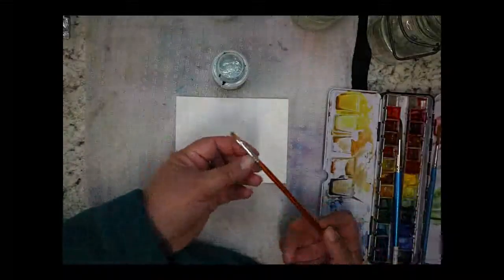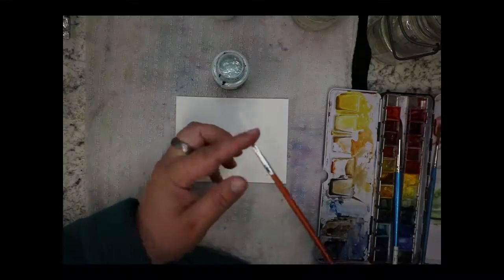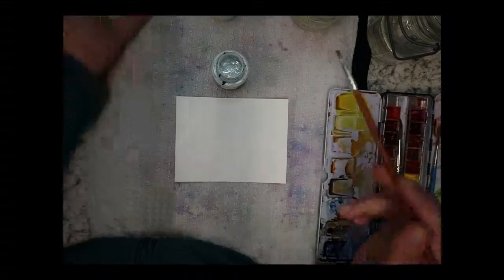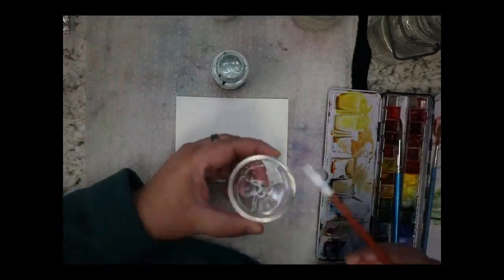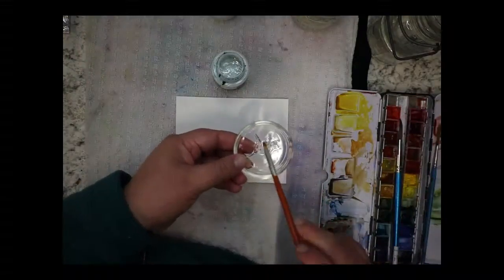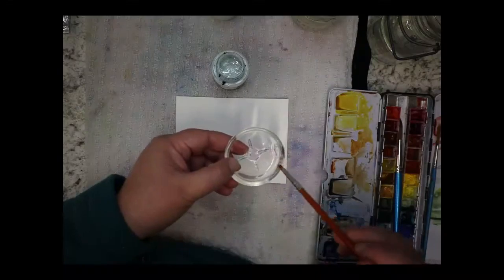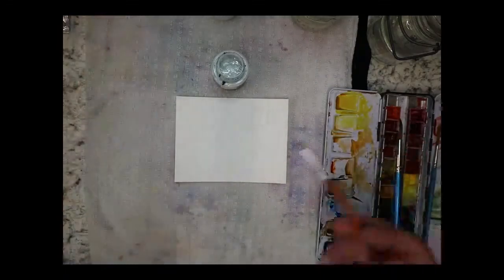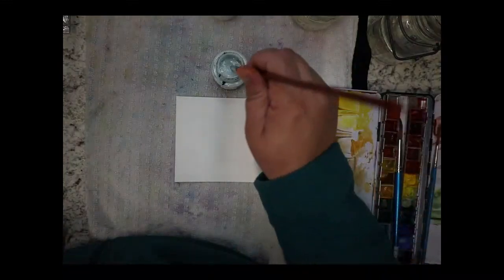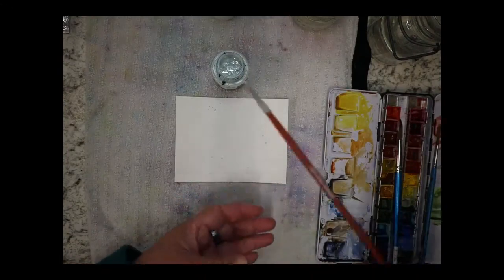I'm using a very cheap craft brush — this is my masking fluid brush, it's perfect for it. What I like to do is coat the bristles with soap — just a tiny bit of dish soap — that's going to repel the drying gum, the masking fluid. And then I'm just going to splatter masking fluid onto my paper.